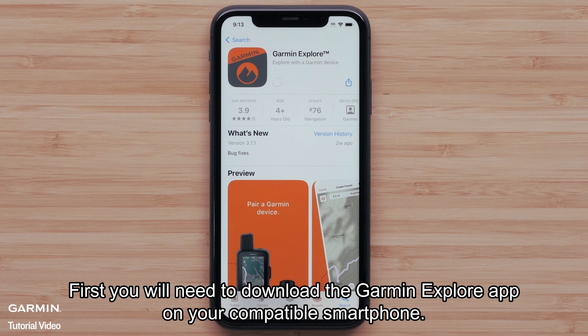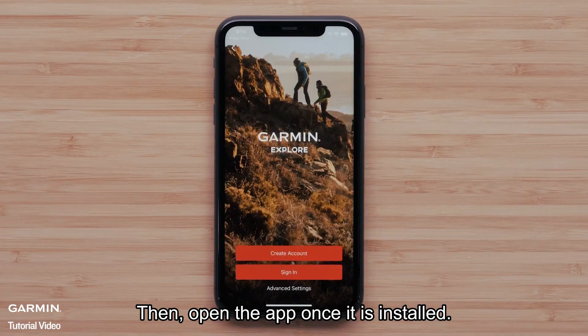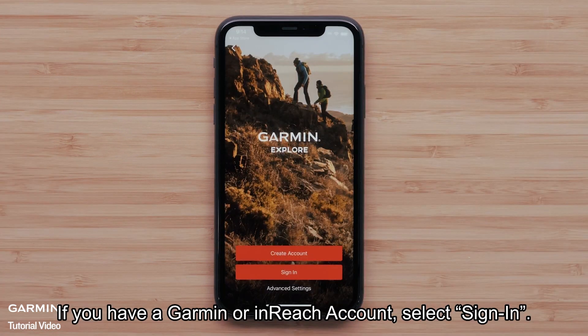First, you will need to download the Garmin Explore app on your compatible smartphone. Then open the app once it's installed. If you have a Garmin or inReach account, select Sign In.